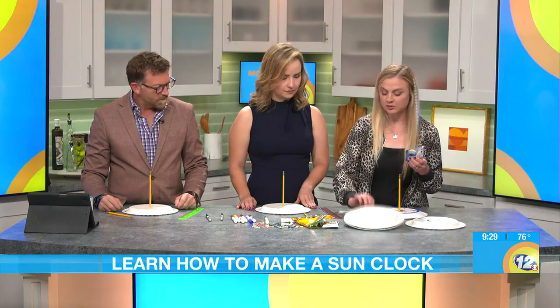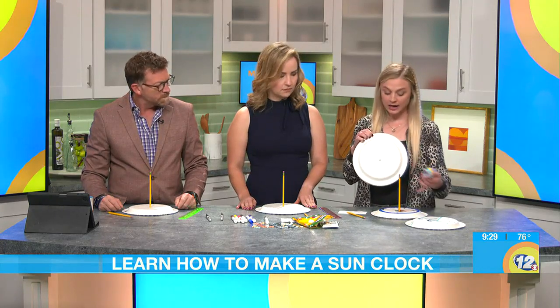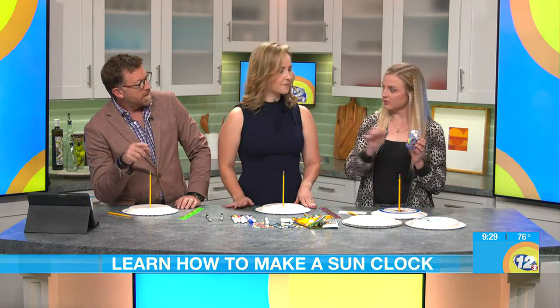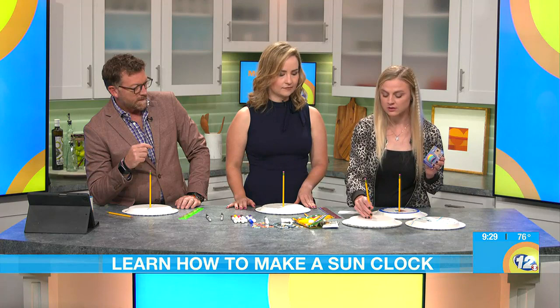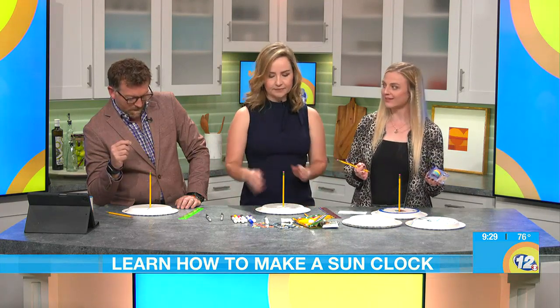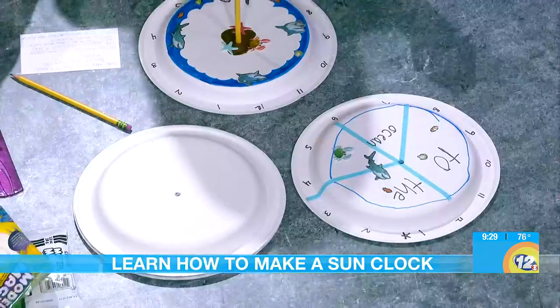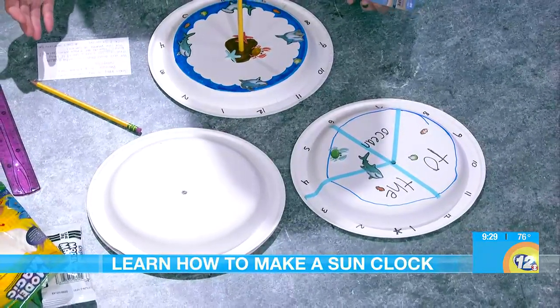Another way you can do it is with a blank plate — walk out with your kids every hour and just take a piece of tape and mark where the shadow is. The closer it is to 12, the less of a shadow you're going to have, because the sun is directly above you. It's an incredibly inexpensive way to learn and have fun.